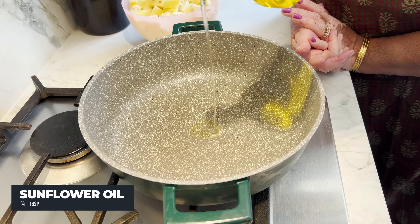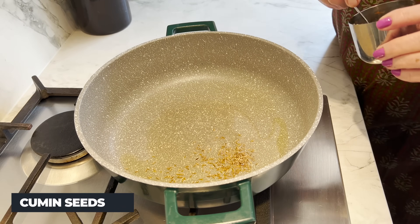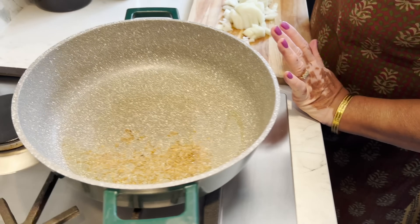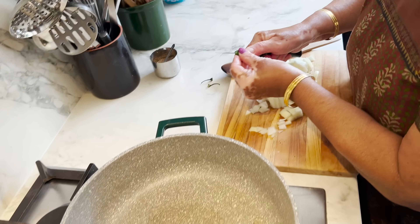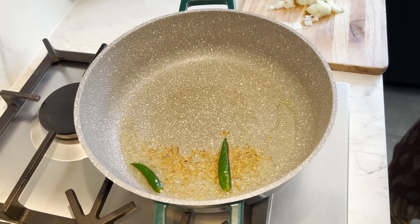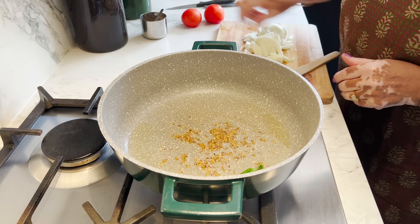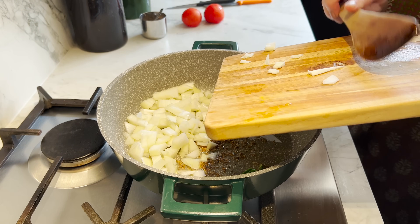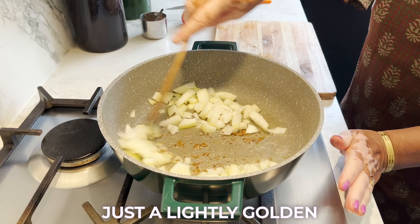So a hot pan, 3-4 tablespoons of sunflower or rapeseed oil — just going to let it get hot. Starting with a teaspoon of cumin seeds, just letting it sizzle. Then we've got one chopped onion — roughly chopped, not finely chopped, because you want a little bite. Just prepping a couple of green chillies. Always slit them so that they don't split open while you're cooking. It's safer to slit them. Once they are nicely golden, in goes the onion — just lightly golden, about 5 minutes.